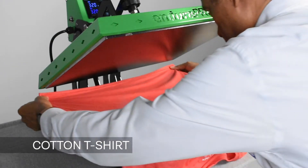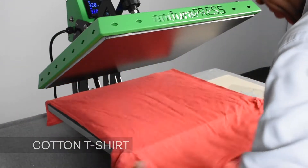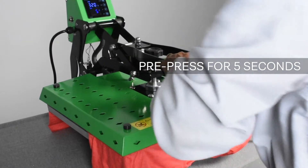Upon positioning the garment onto our press, we want to pre-press without the transfer vinyl for five seconds to remove unwanted wrinkles.